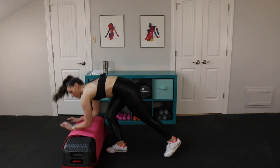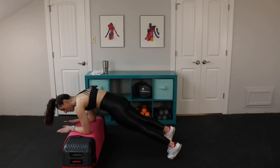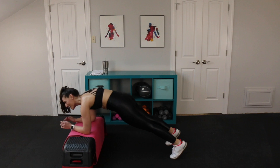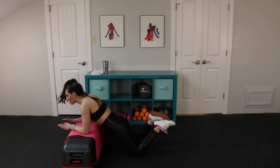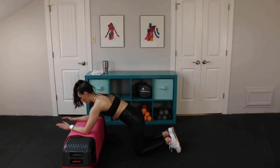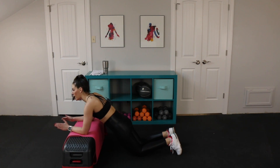Moving right along — plank rock. Let's go. Elbows right under your shoulders. Rocking forward and back. Are those arms starting to light up? Option, of course — you're on your knees. Rock forward, rock back. This one's not as difficult because you're not going to have as much core engagement back here.